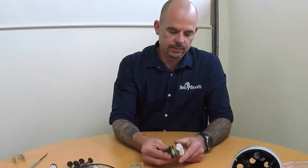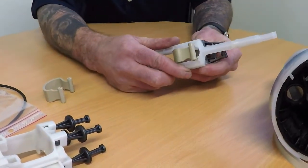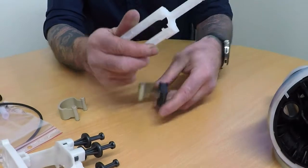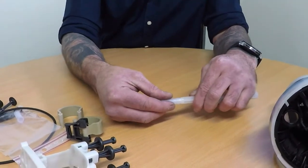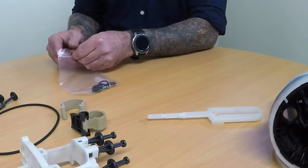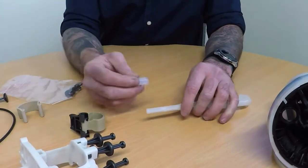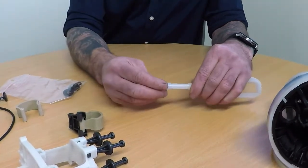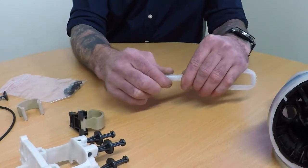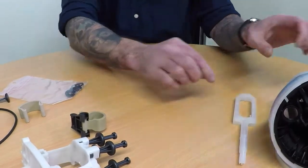Next, we will replace the push rod seal. To remove the peak spring, push it out until it comes unclipped, turn it sideways and pull it through the piston ring. Turn the seal and pull it off. Take the new seal out of the bag, put it on, turn and it's locked on. So that's those two parts replaced.